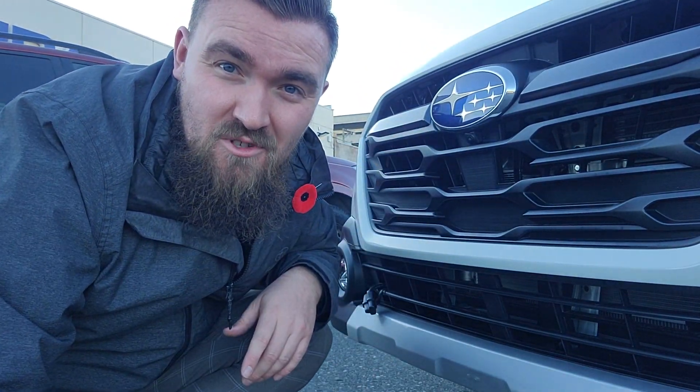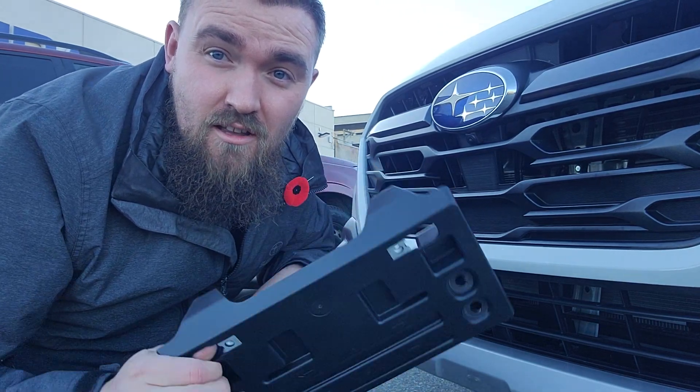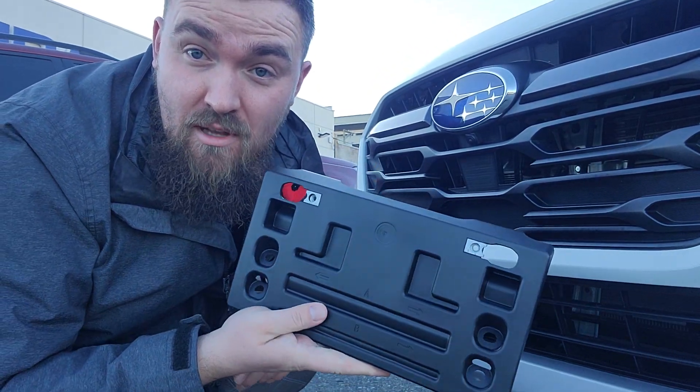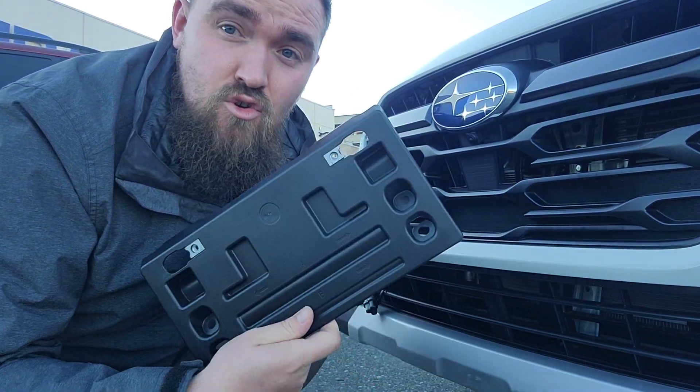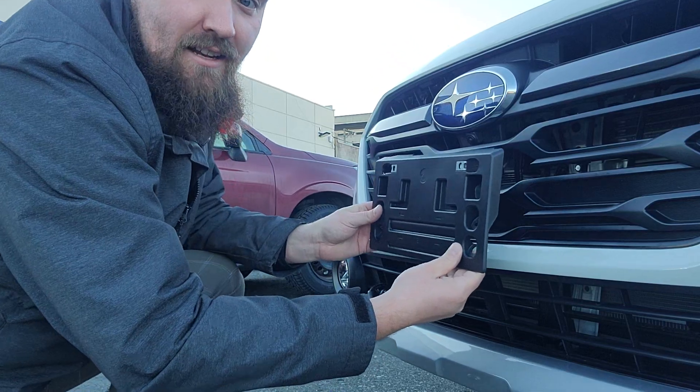Hey everyone, Tyson the Subaru Specialist from Subaru Prince George here. Today I'm going to show you how to install the plate bracket — or how the dealership installs the plate bracket — on the 2024 Outback. It's the same on the Legacies. It's that new plate bracket style.